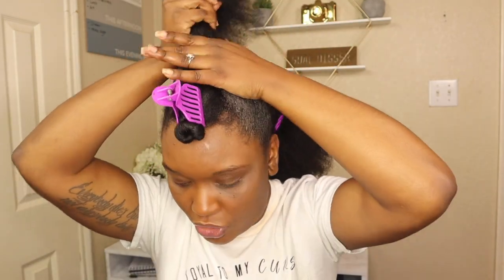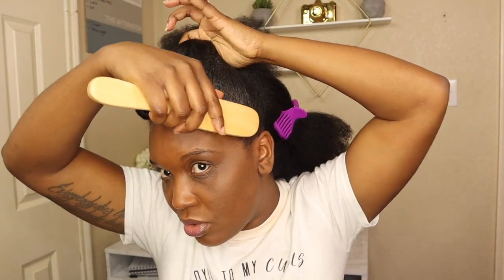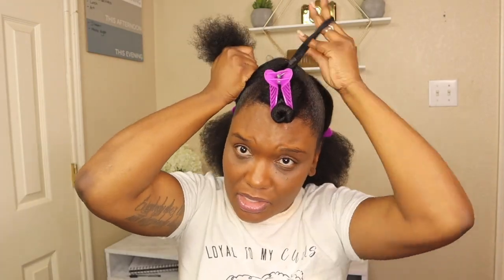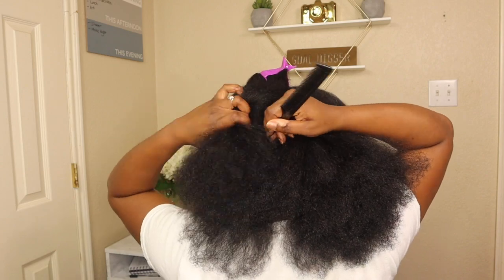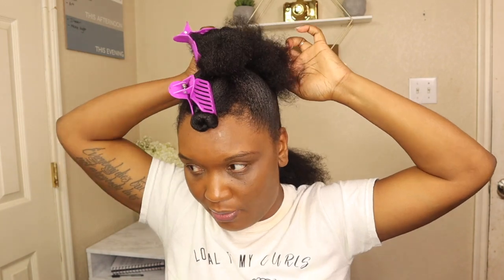We need our hair to slick down a little bit. I'm not an edge queen or anything like that, so we're just gonna try to slick this stuff down so it looks a little sleek. It smells really good, it smells fresh. We're gonna brush it — we're gonna brush our edges so they're getting basically in the same line.